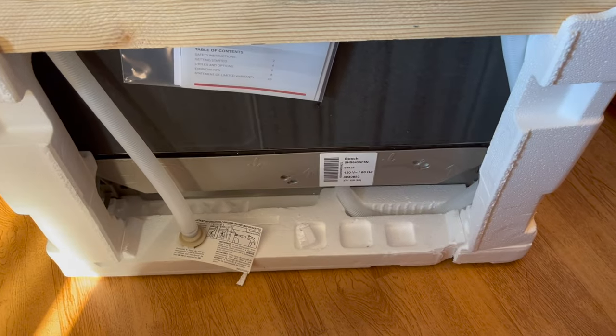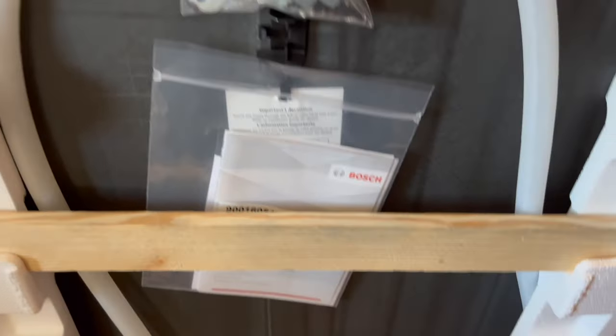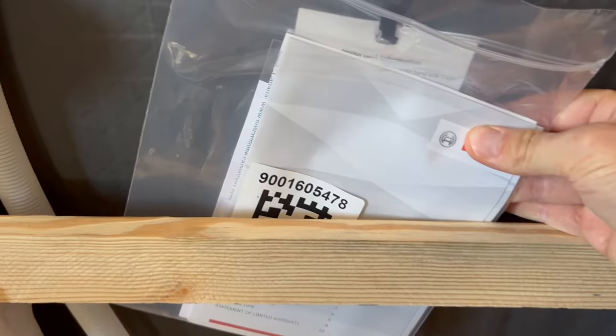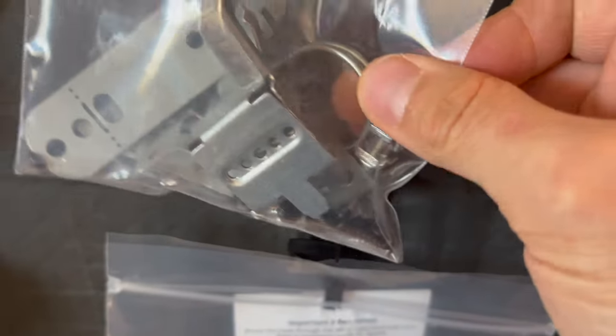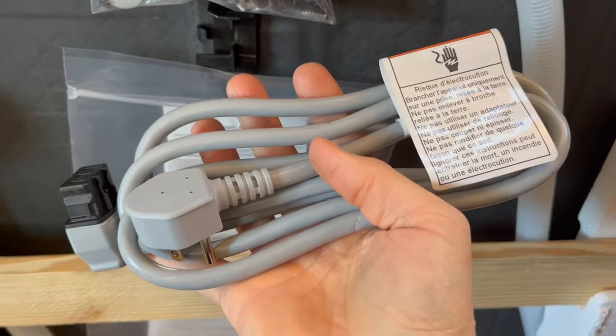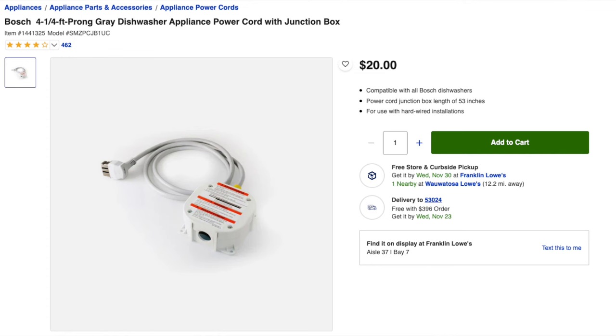This is how the dishwasher comes packaged — very nice packaging with foam and wood surrounds to strengthen it. It comes with directions, clips to attach it, a clip for the sewage hose, and a power cord. If you do not have an outlet underneath, you're going to have to buy an adapter kit which comes with a junction box. Let's go ahead and unpack it.